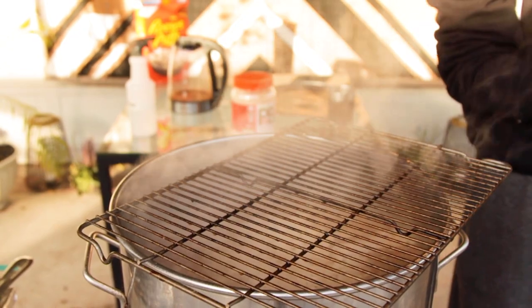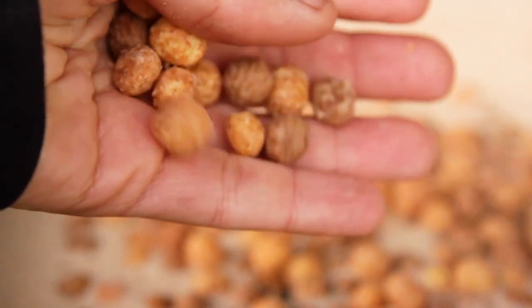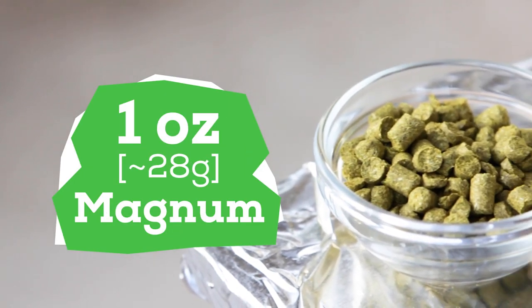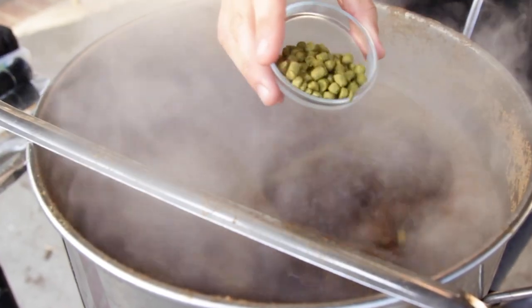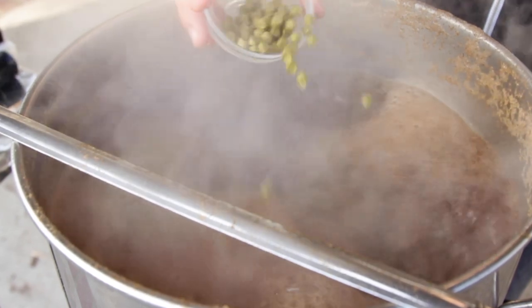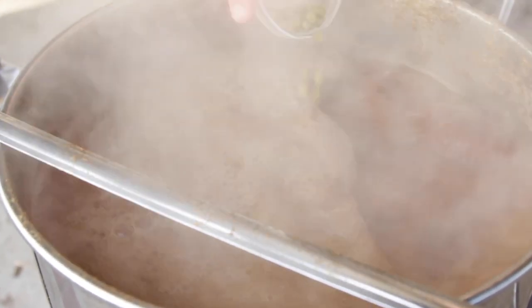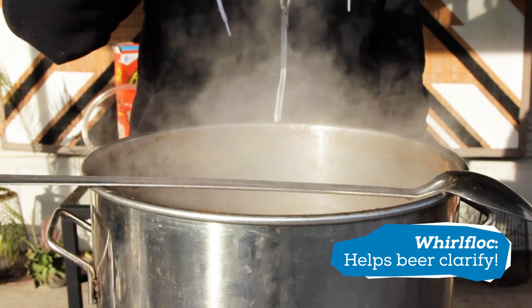Then I toss the grains in the compost — I won't be making treats for my dog out of this one since I added the chocolate peanut butter cereal. The cereal gave the wort a hint of peanut butter chocolate, but not enough for what I'm looking for. Now I bring the wort to a boil for 30 minutes. At the start of the boil I add one ounce of Magnum for a total of 30 IBUs — just bitterness to balance out the sweetness and keep the focus on the chocolate peanut butter. At the 15-minute mark I add a Whirlfloc tablet for clarity and drop in the wort chiller.